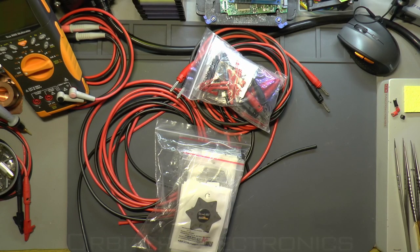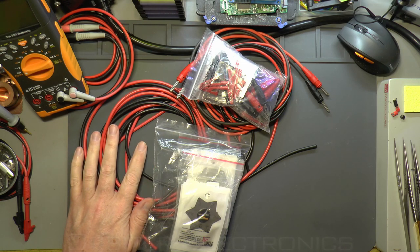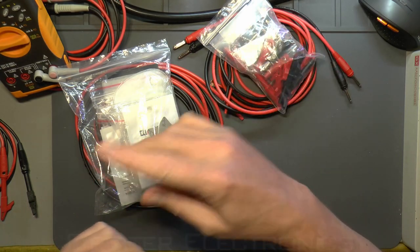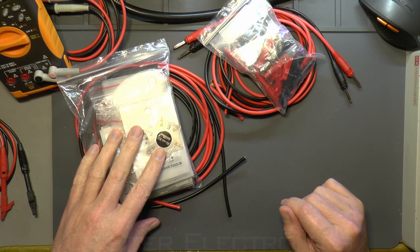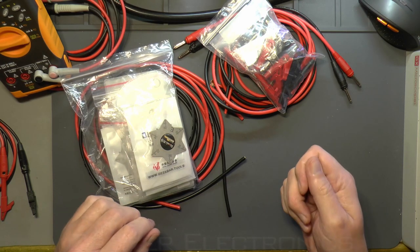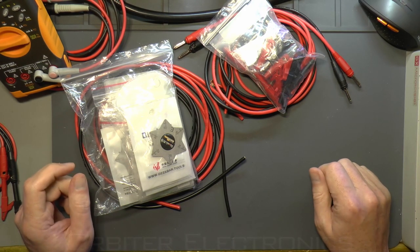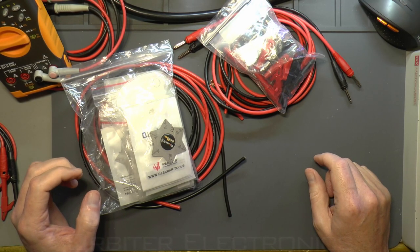Hello again, YouTube friends. I'm at the bench today because I want to make up a few more cables for my test gear. It's quite easy and I thought I'd bring you along and show you how I make them. But before I go on to making cables for my test gear, I was going to do a bit on spudges and pry tools that you use for phone openings. I get asked sometimes what spudges and levers I use for opening electronic devices.